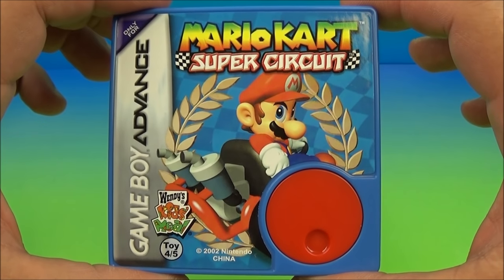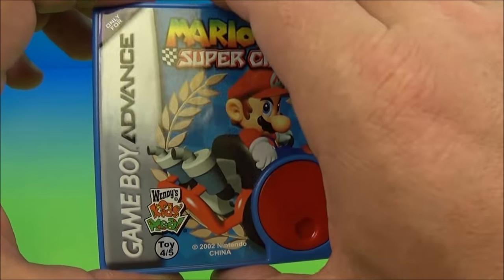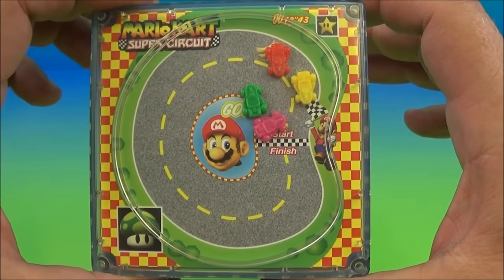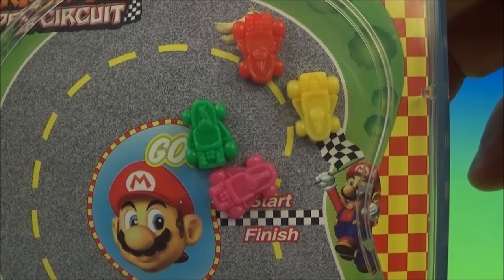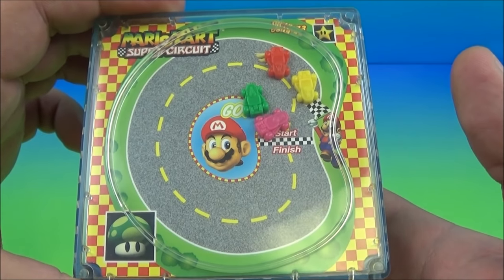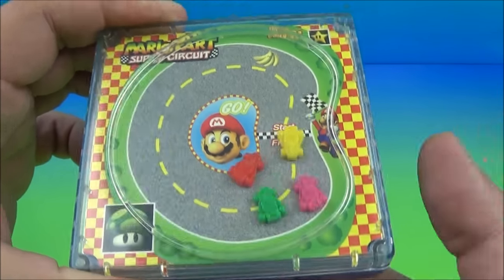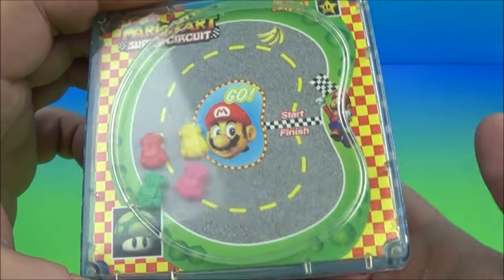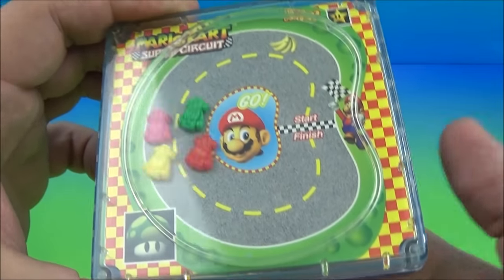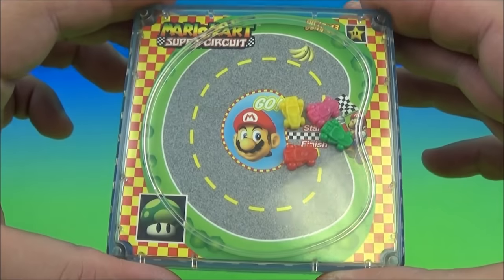Up at number four is the Mario Kart Super Circuit handheld game. This is really neat — see this red wheel right here? You spin this around clockwise and look at that — sweet, right? You have four different little cars: red, yellow, green, and pink at the starting line. Let's get our finger lined up. Who do you think is going to win? I'm going to go with green. We're going to spin this — ready, go! And here we go, we're off to the races, lap one, lap two. We're just going to do it until the green one crosses first — and I win! Awesome.